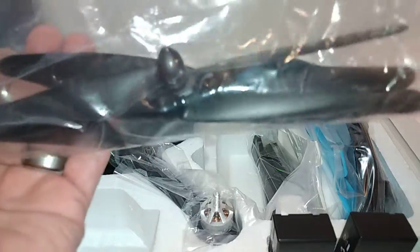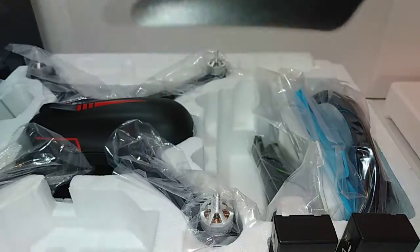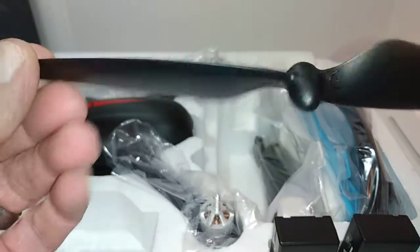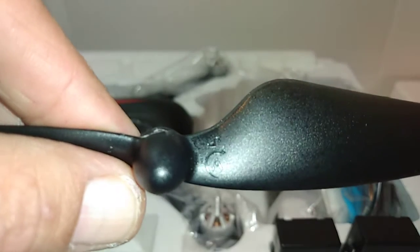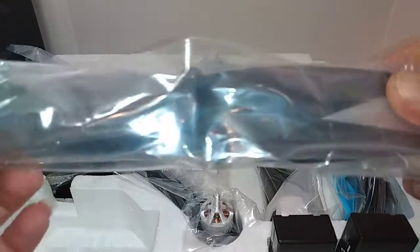Alright, so here are the propellers. They give you one full set here. Really nice — they tell you which direction on the prop itself, so they're like idiot-proof, which is really cool for people who don't know anything about drones. It also came with two sets, which is pretty generous considering the price — you don't get much for a hundred bucks these days.